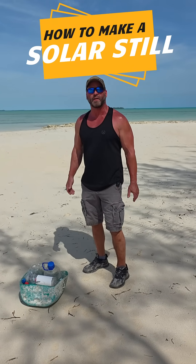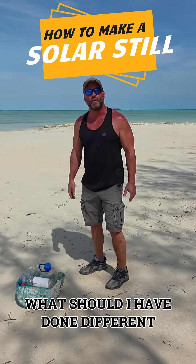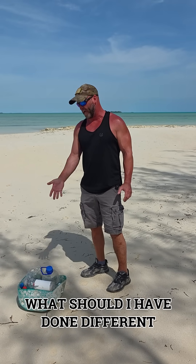So today, if you ever find yourself stranded and the only two water supplies you have are either the ocean, which is salt water, or your urine, we're going to teach you how to make a solar still.